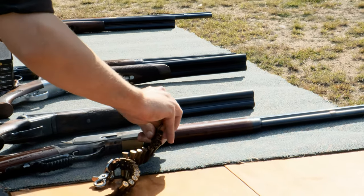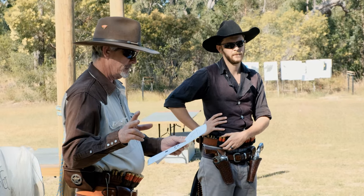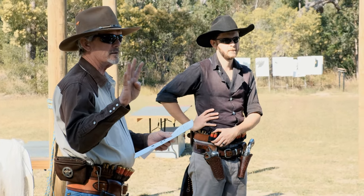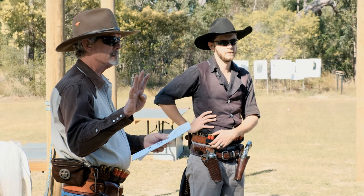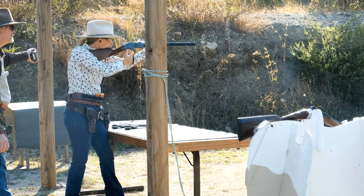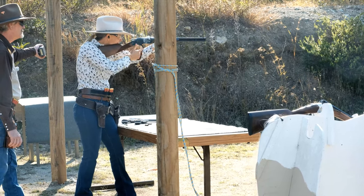Before we get started talking about the gear used in single action, it's probably a good idea to go to a match before you buy anything. There are many people there who will be happy to help you out, lend you gear, and offer advice as to what you may or may not use in a match. This way you avoid buying something that is either inappropriate or might not suit your needs. That out of the way, let's talk about some of the gear you might see at a cowboy action match.